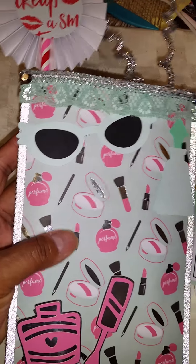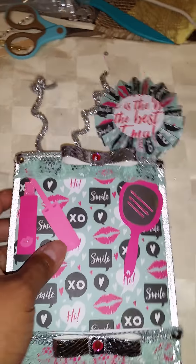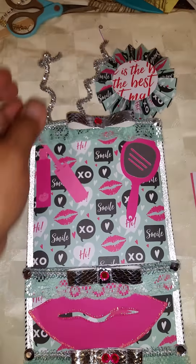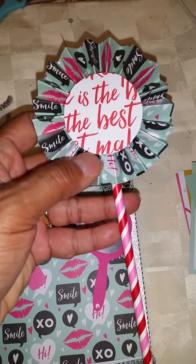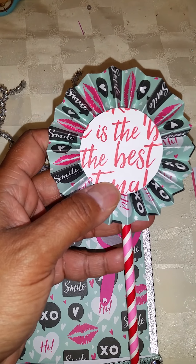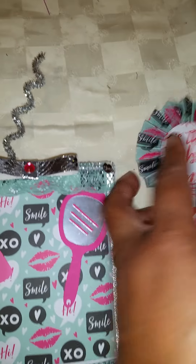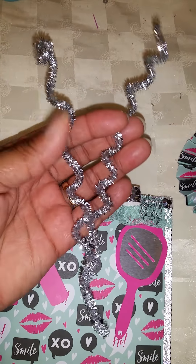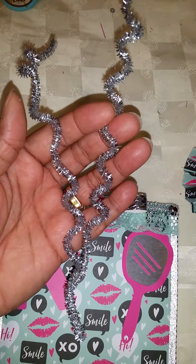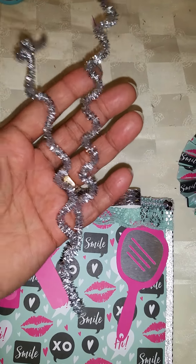I love this paper, especially with the silver foil on it. It's so pretty. So here is my big wand. And then I just put some little pipe cleaners in there, twined them together and curled them.